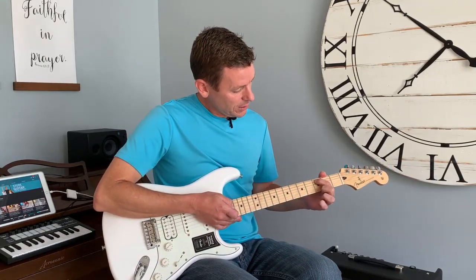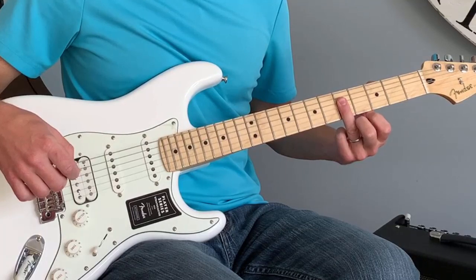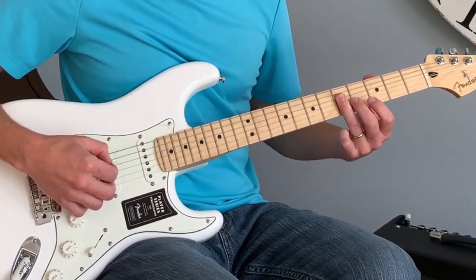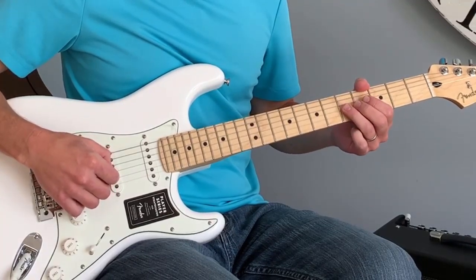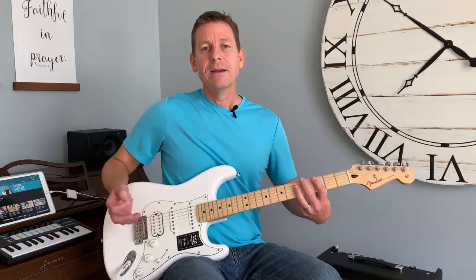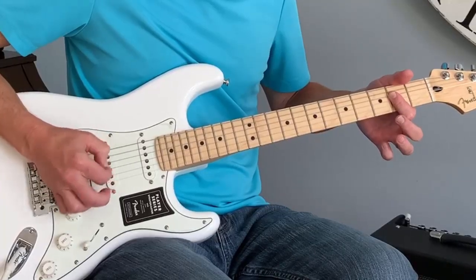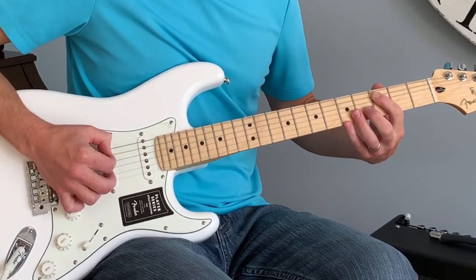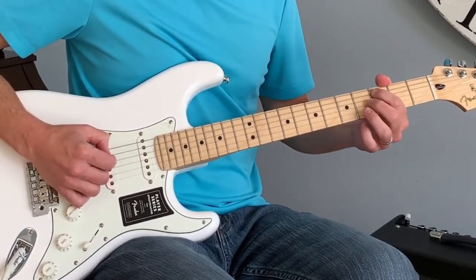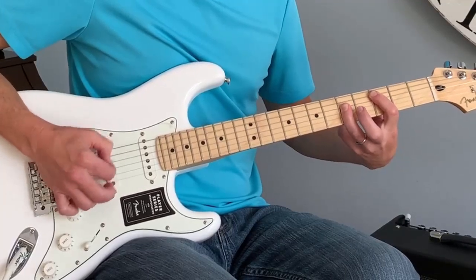I'll show you another way. If I put my first finger on the third fret of the fifth string, then take my third finger and do that same barring technique — this time using a different finger — I'm doing it on the fifth fret, hitting only these two notes: third finger, fourth string on the fifth fret, and third string on the fifth fret. That's a C chord — a bar chord. So if I play the A, then move to first finger on the third fret of the fifth string, third finger barring the fourth and third strings on the fifth fret — that's it.